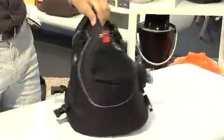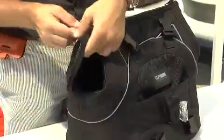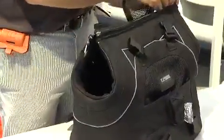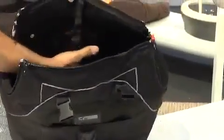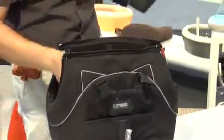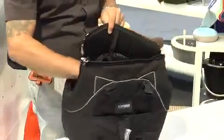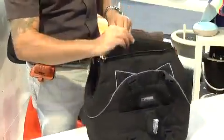Besides that, it has the possibility to be transformed from a winter carrier with a very nicely padded and warm inside, to a more ventilated summer version, detaching the two window pads and giving much more air inside the bag.